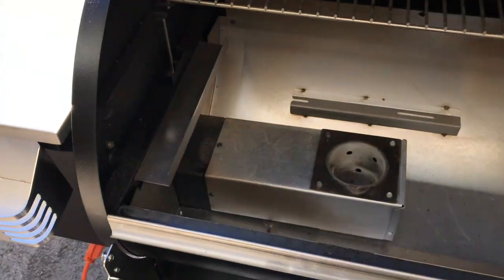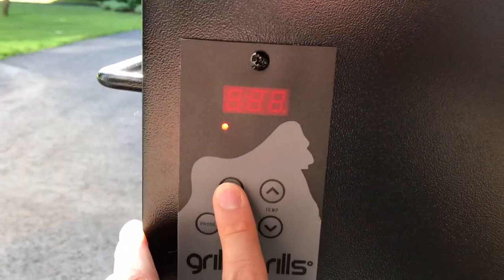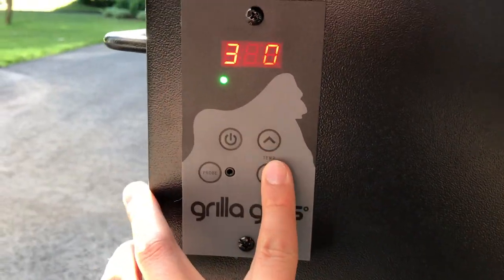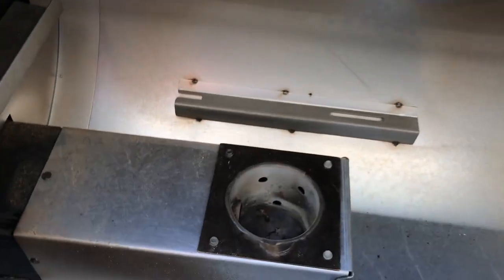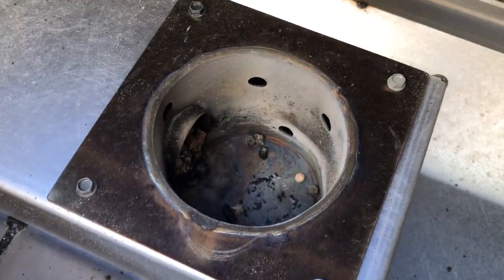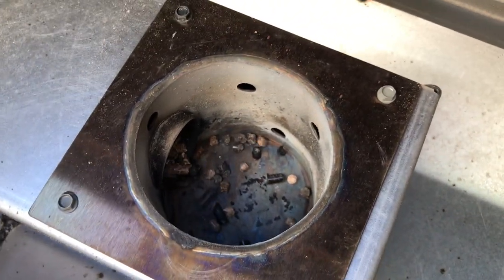I'm going to go ahead and turn on the grill. I'm just going to set it to 350 so you can see how the pellets feed into the fire pot. I want you to see what the grill goes through in order to get a fire started, in order to better understand what happened to that guy's grill. You can just ignore the random mixture of pecan and char hickory pellets rolling into the fire pot now.